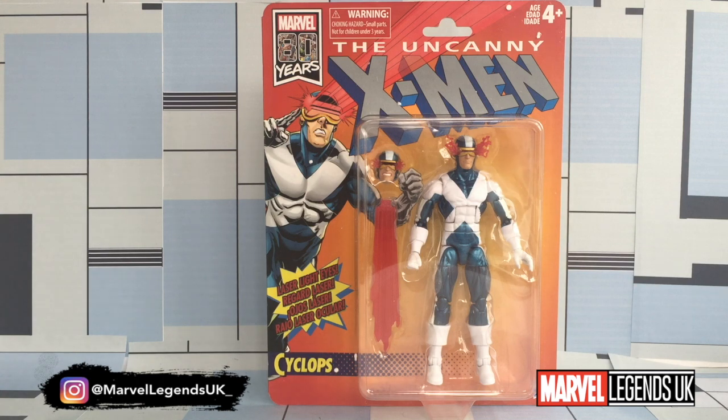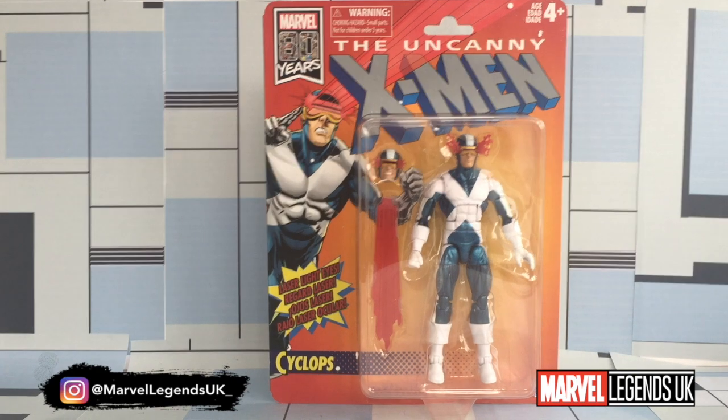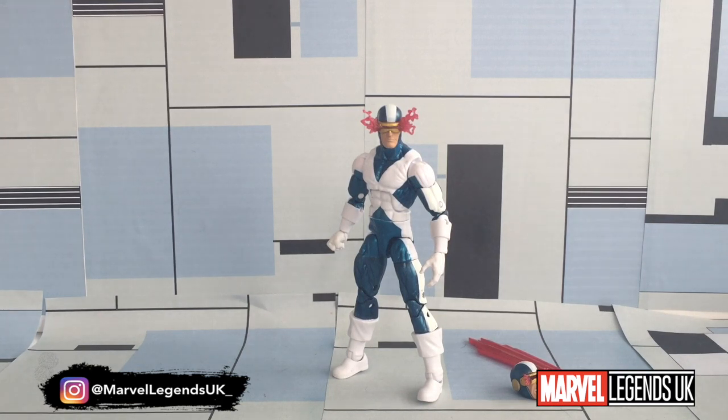So what I'm going to do is break him out of the box, have a look at him, play around, look at how he poses, and look at the detail on the figure. And then we'll be comparing him to previous Cyclops figures from other waves. So here's Cyclops out of the packaging — comes with a couple of accessories.